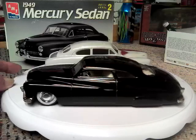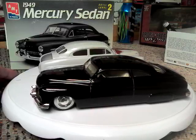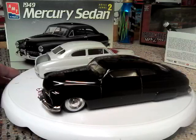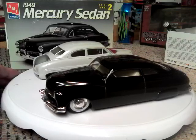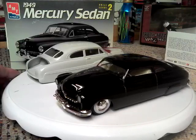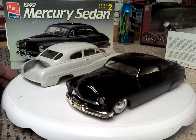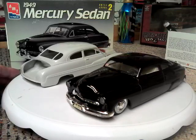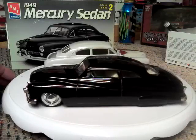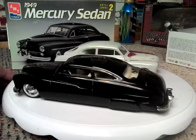I built this 49 Merc probably at least 20 years ago, maybe 25. The black is not giving us a real good picture. But the body in the background there is an unbuilt 49 Mercury kit, and all I wanted to do was set that up there to show you what I built this 49 from.